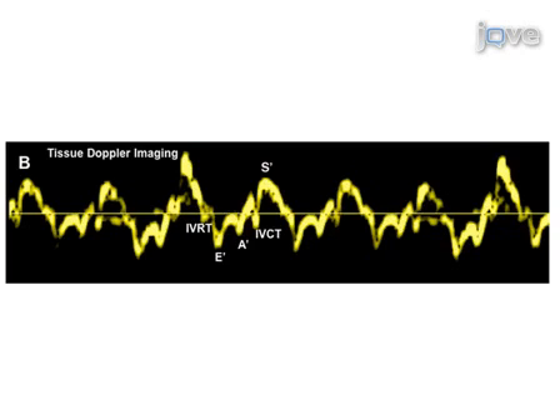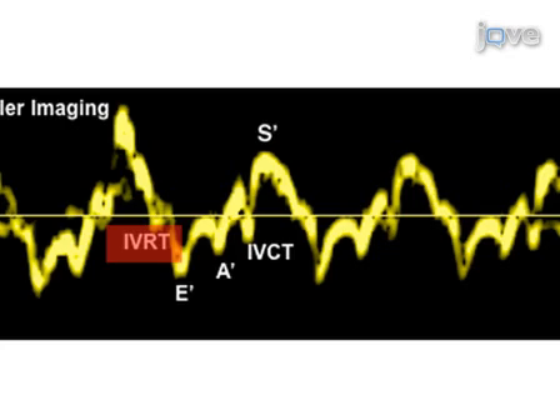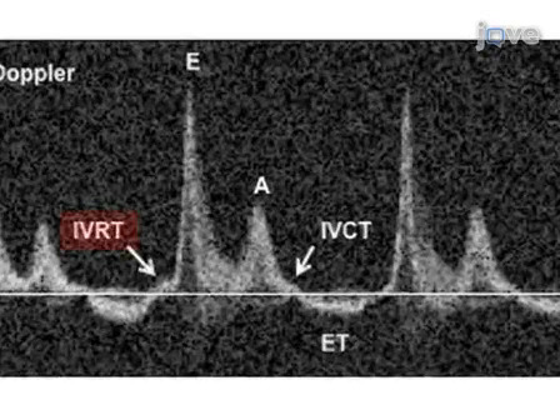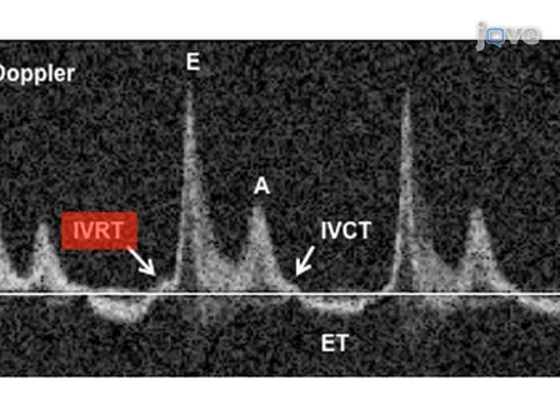A representative tracing for tissue Doppler imaging of the LV posterior wall is shown, where IVRT represents isovolumetric relaxation time and IVCT represents isovolumetric contraction time. The E' wave corresponds to the motion of the mitral annulus during early diastolic filling of the LV, and the A' wave originates from atrial systole during late filling of the LV. S' represents systolic velocity. Pulse wave Doppler recording of mitral valve leaflet tips provides mitral inflow velocity patterns from which early diastolic velocity, late diastolic velocity, and the E/A ratio can be derived. IVRT is also a useful variable to characterize diastolic function and filling pressures. ET in this tracing indicates ejection time. In a healthy heart, the E-wave velocity is slightly greater than that of the A-wave, as observed here.